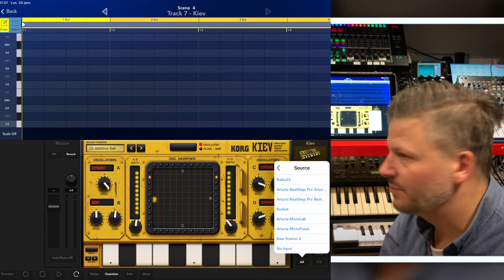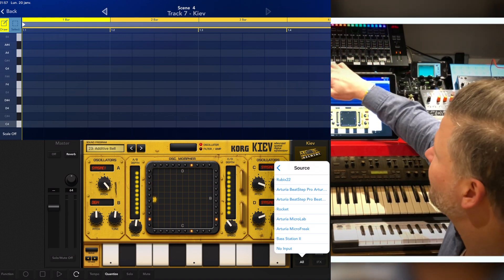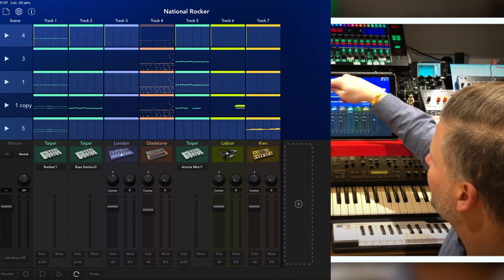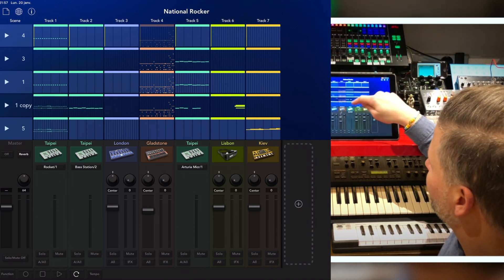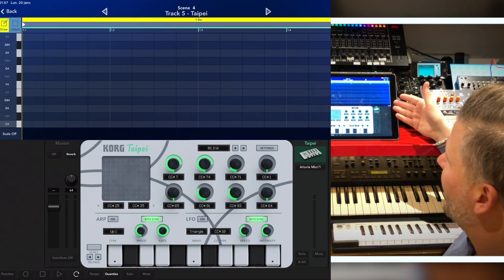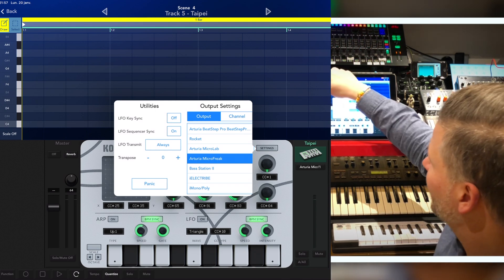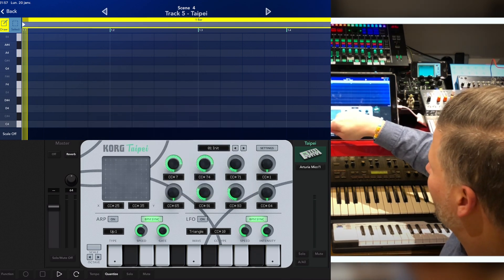Every one of them that is MIDI USB compatible appears as a MIDI source and a MIDI destination, which is super fun. I took a song I made and just for fun started sending notes to a Korg device and then assigned them to the MicroFreak. Let's actually see if I play what I have.